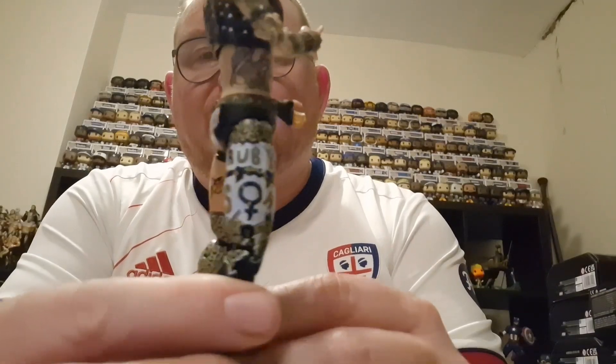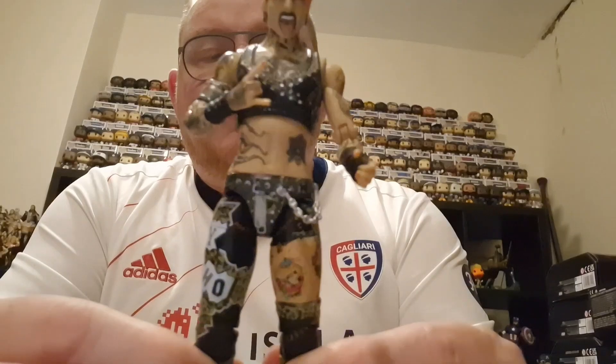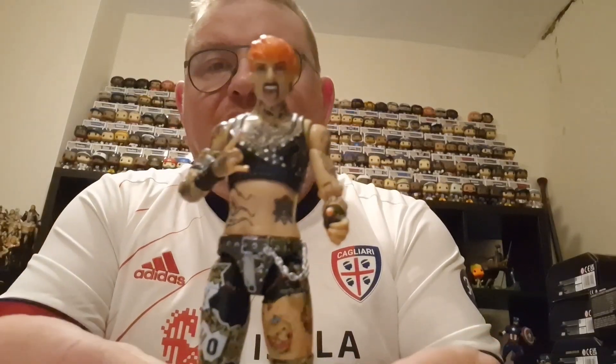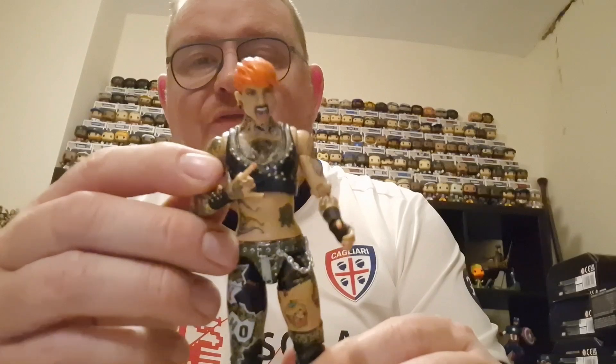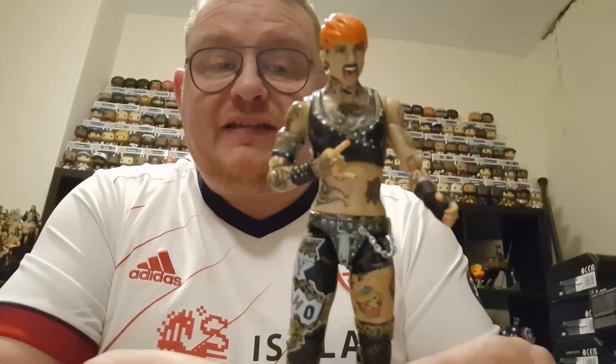When she first broke into AEW it was a really good set of videos they did for her debut — the Runaway — and some of the videos that were going around with the theme music. She sort of lost her way a little bit, and obviously is now pregnant, so she is out of AEW for a little while. We'll see if she does return.